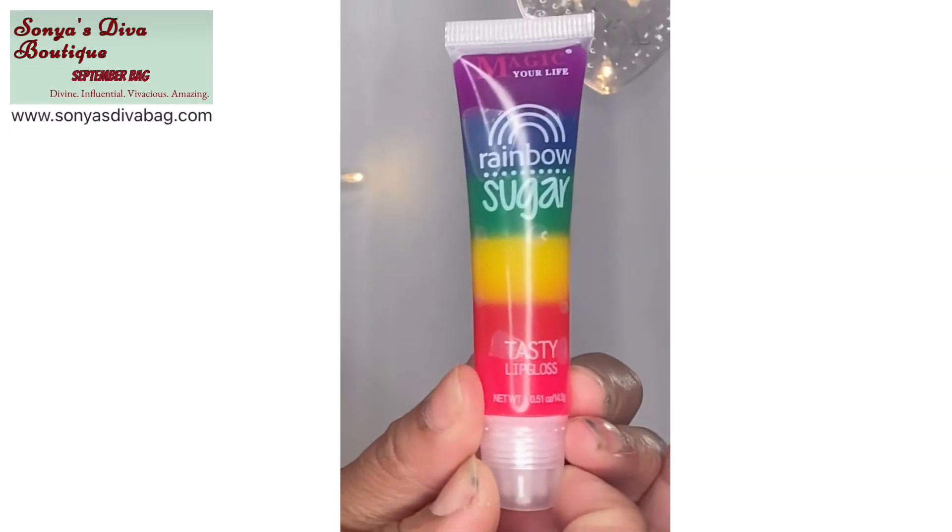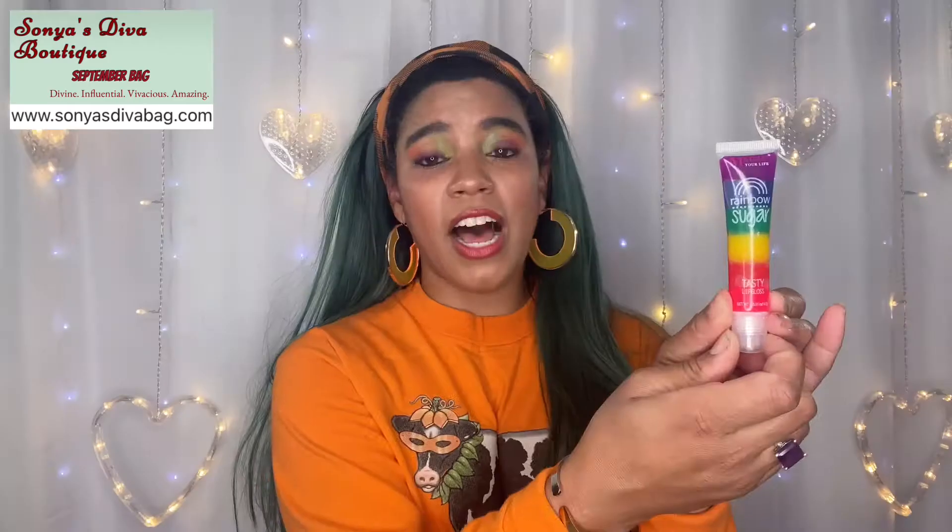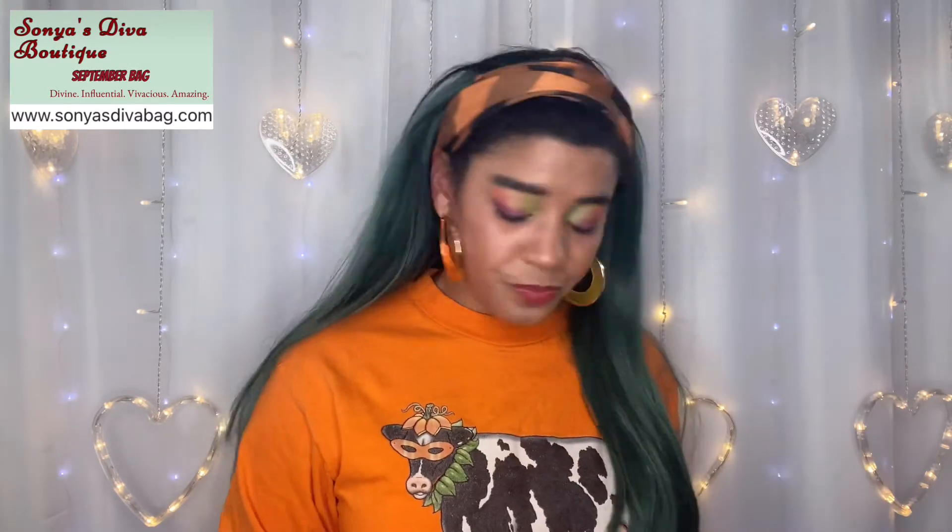What is this? A rainbow sugar tasty lip gloss! It's tasty — you guys know how I love to literally lick off my lip gloss. Let's give it a go. It's not sealed or anything. So I tried it out. I don't think it tastes great, but I think it works fine — it works really good. I don't really think it tastes great, but whatever. Super happy to have that, just wish it tasted a little bit better.